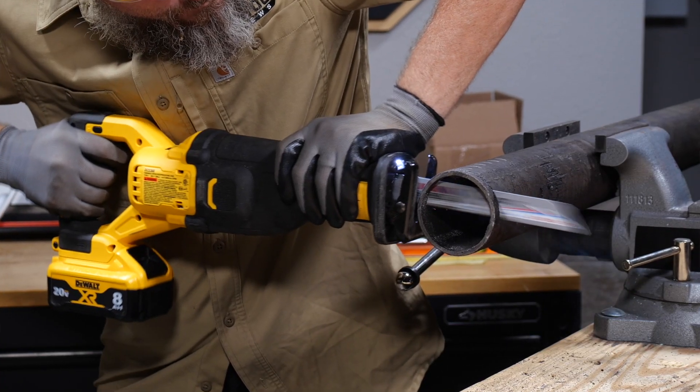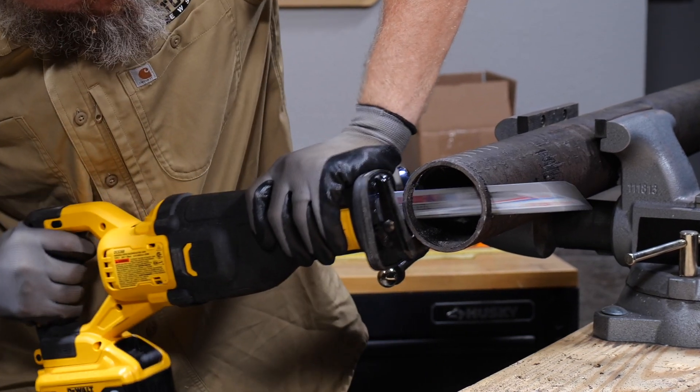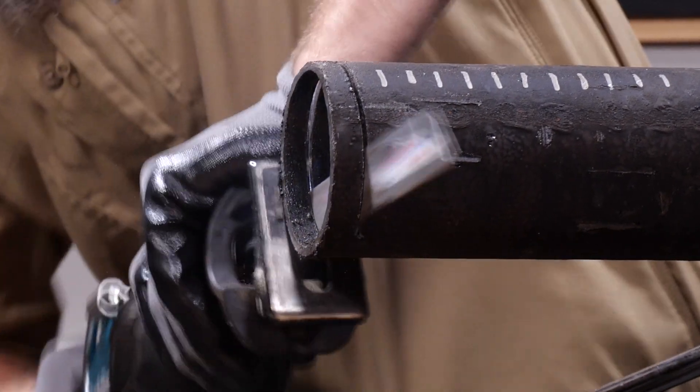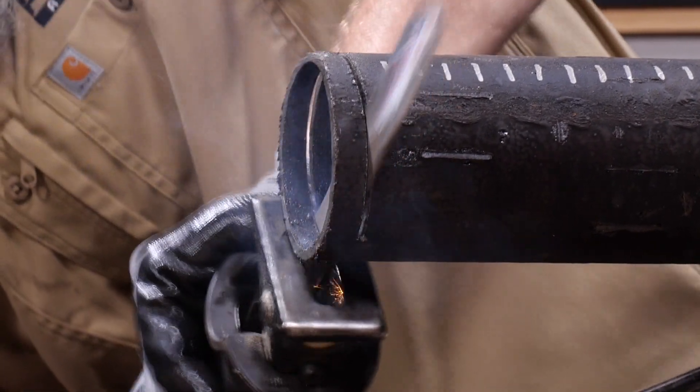Keep in mind, this is cast iron we're cutting — a seriously tough material — so we're not disappointed in the life of these blades. Based on these tests, it looks like we gave each saw its best chance for a fast finish, and that was our goal.